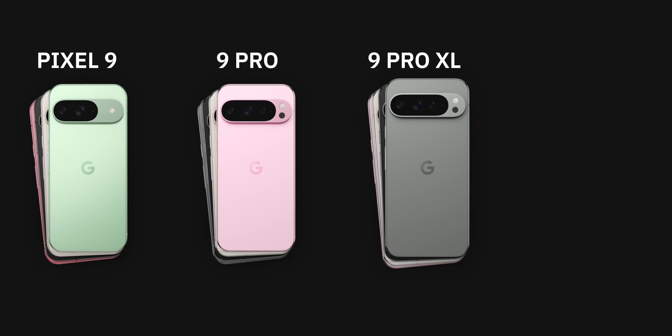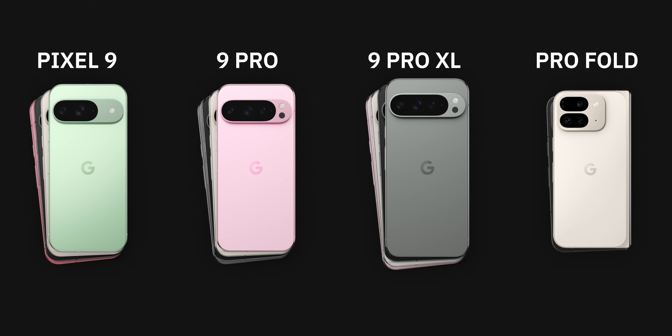There are four phones in the Pixel 9 series: the vanilla Pixel 9, the Pixel 9 Pro which is basically the same size but with pro-level features, the Pixel 9 Pro XL which is slightly bigger, and then the Pixel 9 Pro Fold.